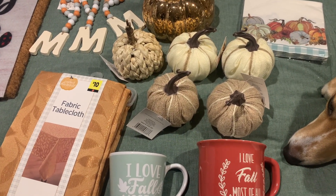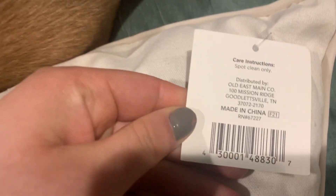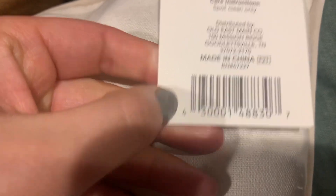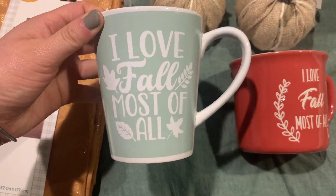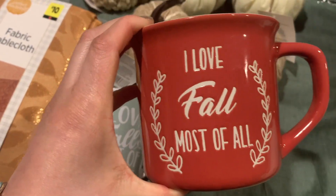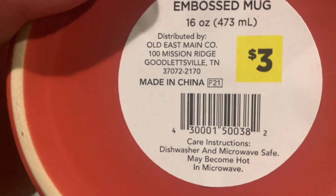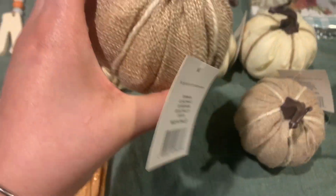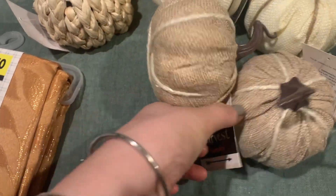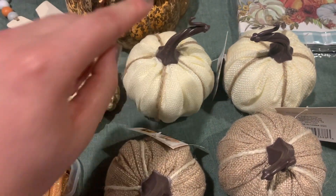Now I'm going to show you the items and their UPCs so you can look at your store. For the pillow — decorative pillow 16 by 16 inches — here's what the tag looks like and the UPC. Next we have 'I Love Fall Most of All' — here's the UPC for this. This one's really cute, I love the color, and here's the UPC for that. You can take screenshots of this video to search these. Next I got mini pumpkins — the tan ones — here's what the tag looks like and the UPC. Even though these look the same, they are different colors so they will have different UPCs.